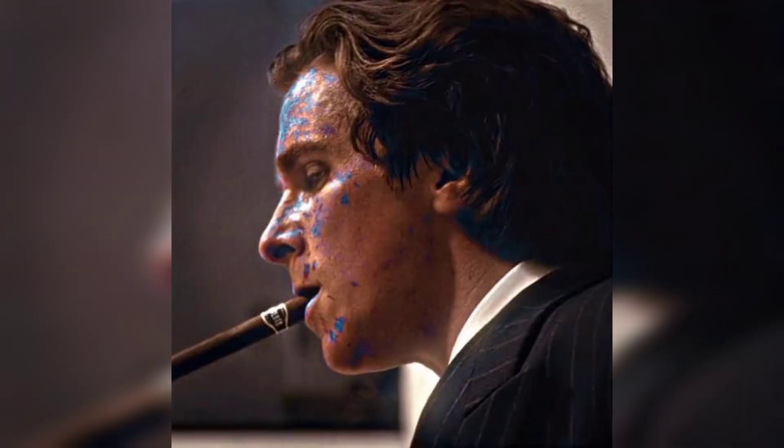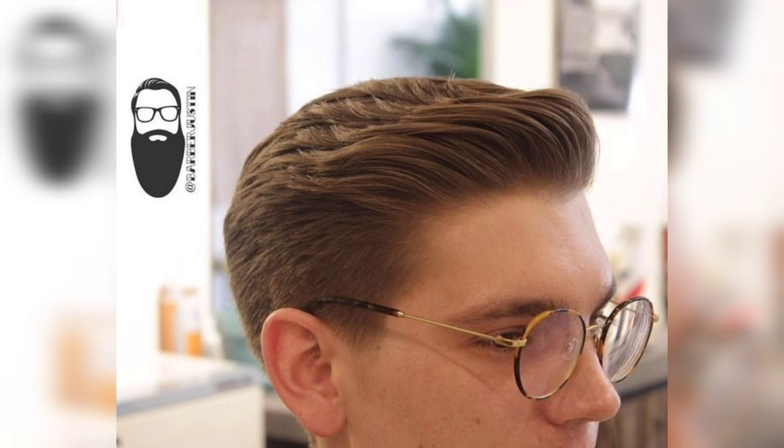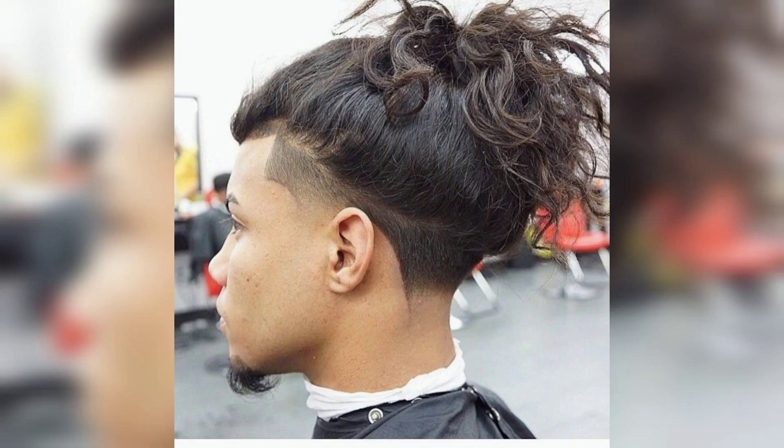Step three: using your clippers, start with the longer guard sizes and work your way down to shorter guard sizes to create a tapered effect. Begin at the nape of your neck and work your way up, clipping the hair on the sides and back of your head. Use a comb to guide your clippers and create neat lines around your ears.